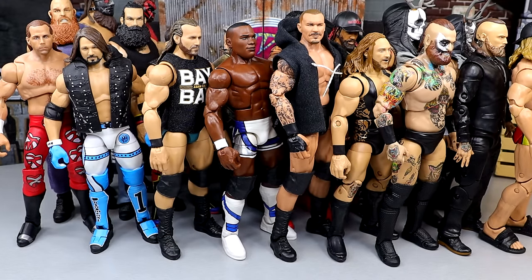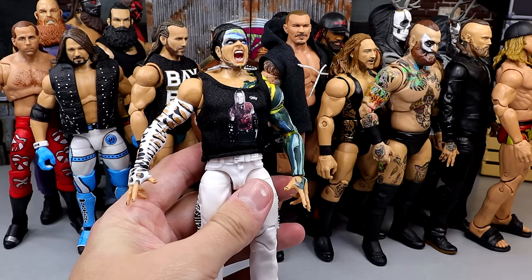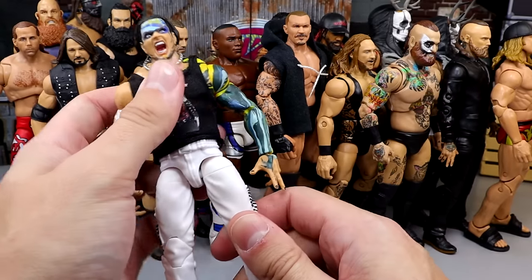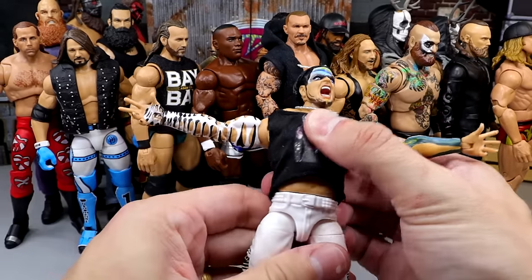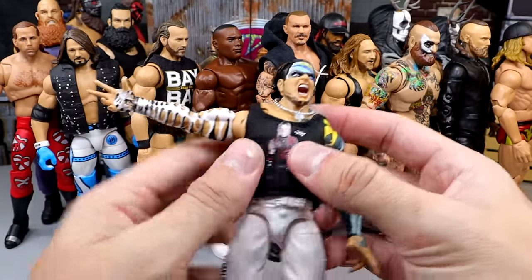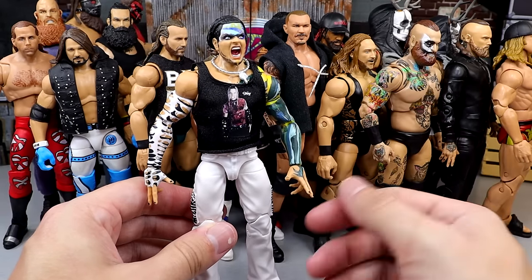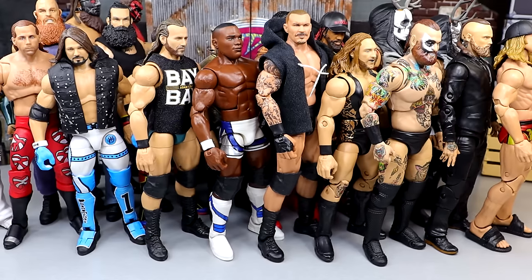Another guy who did not make the list last time — it's going to be Jeff Hardy. This is the Ultimate Edition Jeff Hardy. The reason he didn't make the cut last time is his figures used to be really stiff. The legs on this one are not the best, but I could sacrifice that because he actually has butterfly joints now and double-jointed arms, so you can get this guy in some pretty cool poses. If they really wanted to put Jeff over the top, they'd put him on ball joints. But the Ultimate Edition Jeff did make the cut.